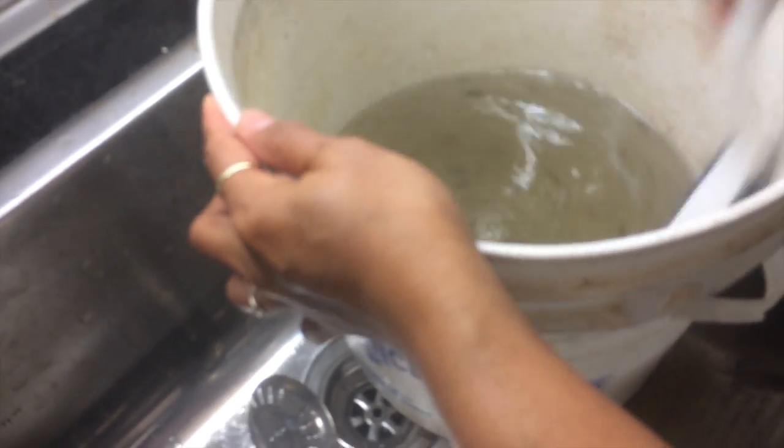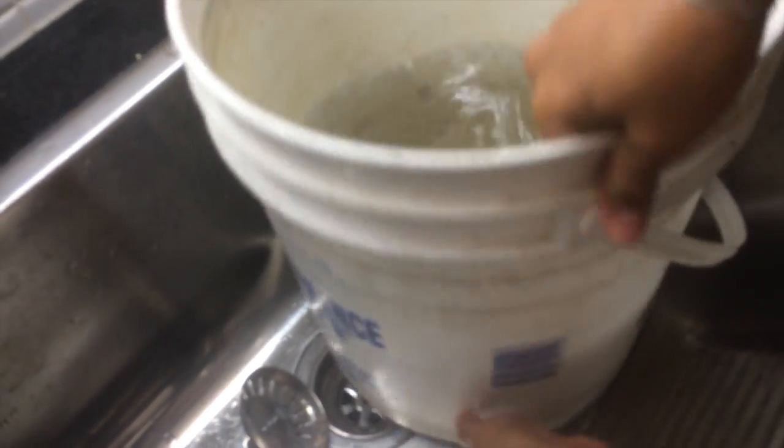Now let it set up. And then pour off — don't dump the bucket out. Just dump the floating stuff out. So pour it slowly, because if you pour it too fast, we're going to dump out the gravel down the sink.